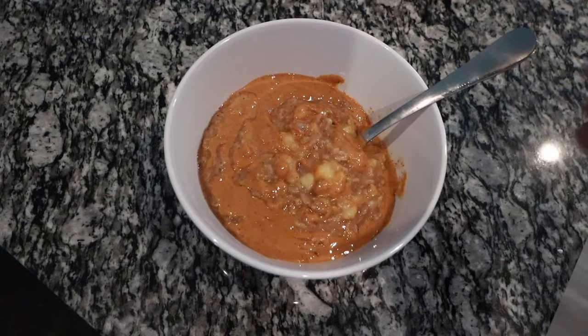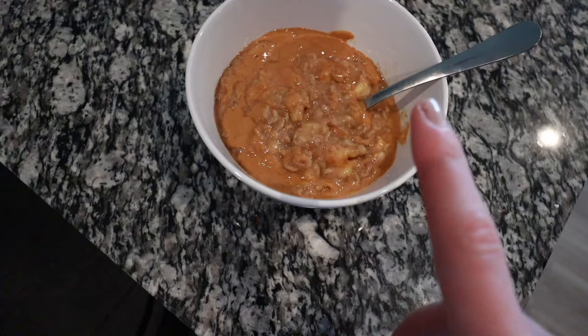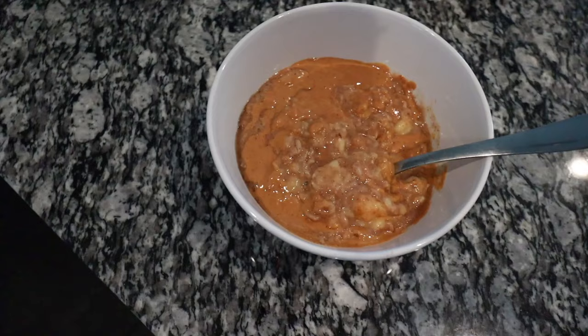I just made some oatmeal. I mashed a banana into it so it would be there in every single bite, added some almond butter, and then I also added cinnamon and sugar-free vanilla. I'm hoping it tastes good, and I'm going to go eat it off camera because I'm not supposed to be using technology while I'm eating anyways.